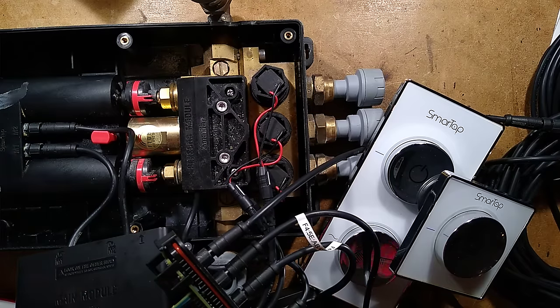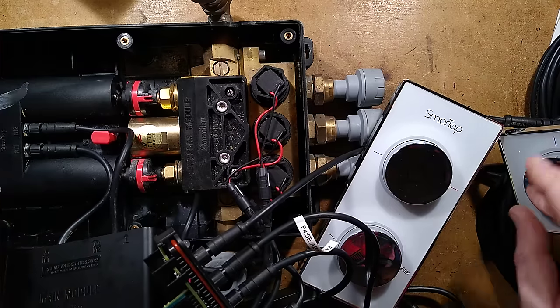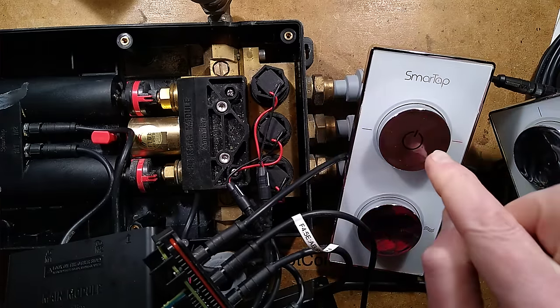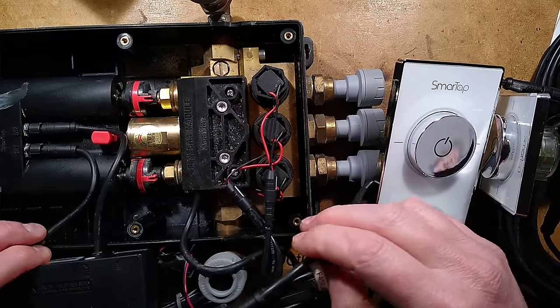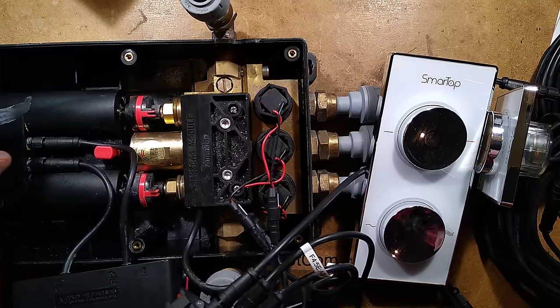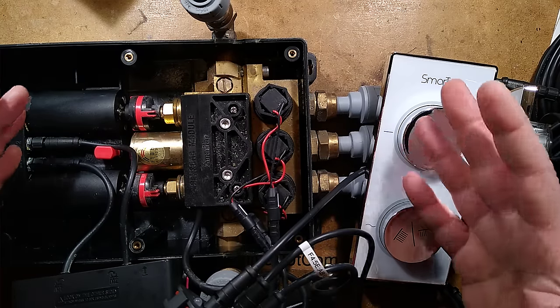Well, I've taken it to bits. The people who have these have no longer got app control because the server's gone down — they can still control it by pushing the button and rotating for temperature, but people didn't seem too happy about that. So this very expensive £800 adapter for your bath, plus installation charges, is now just a very basic tap control — in which case you're better off with regular taps.